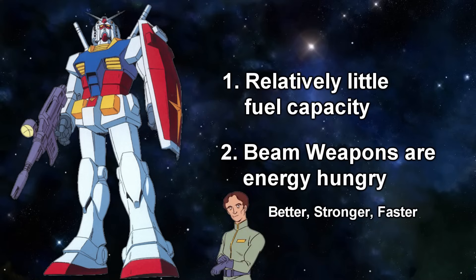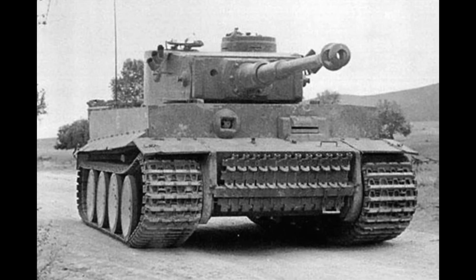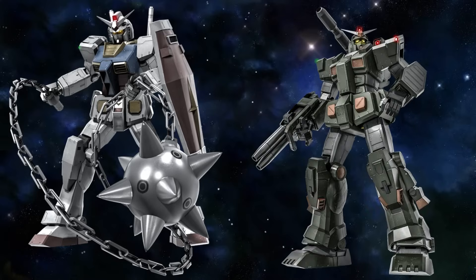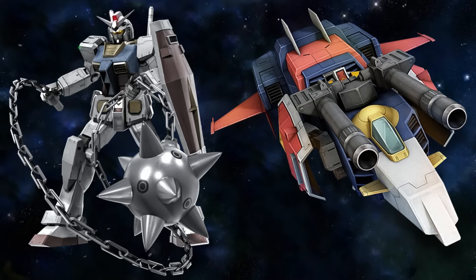And so began the Federation's quest of turning the Gundam into something that it wasn't. Because if it ain't broke, over-engineer it. One idea to give the Gundam more oomph was the full armor project, which we'll talk about later in another video, and the other was the G-Fighter program.